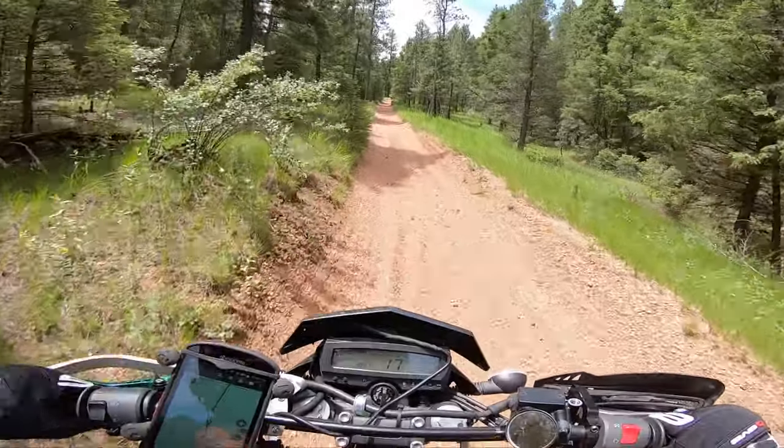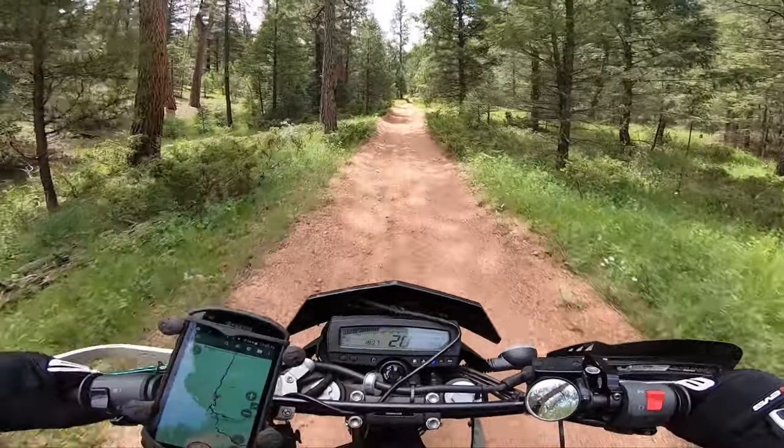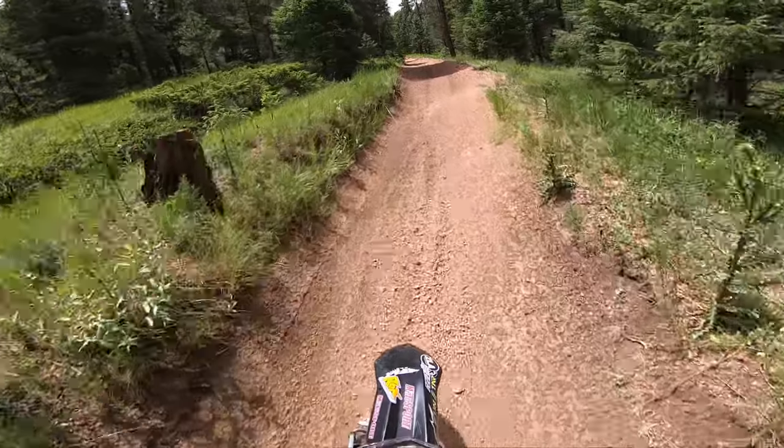By the way, I'm 220 pounds, completely stock suspension and everything. Like this is a straight up climb, gnarly trails. A lot of dirt bikers take this.